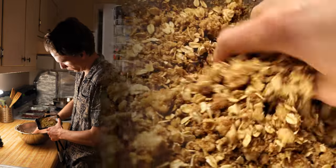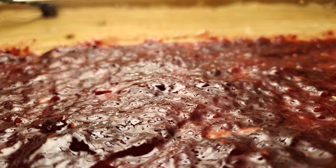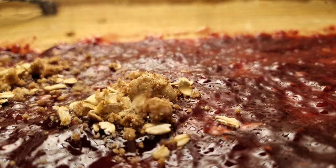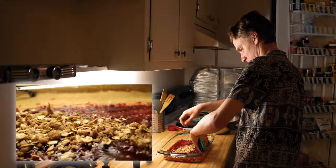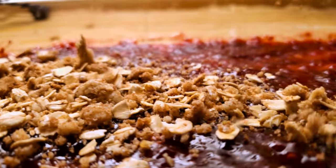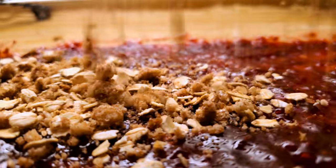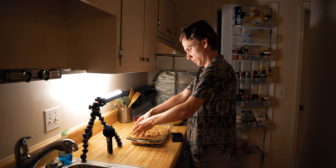Many of the angles I film don't make the final cut. Throughout the whole video I filmed about 30 minutes of total footage for a 45-second sequence. A one-second piece of this sprinkling right here becomes what I use in the final video.